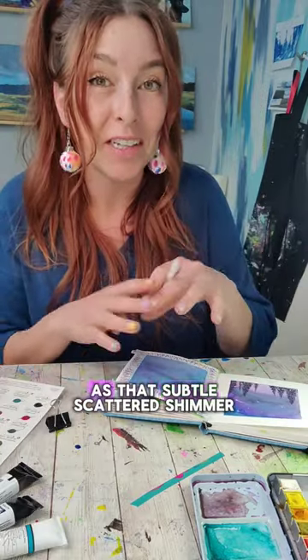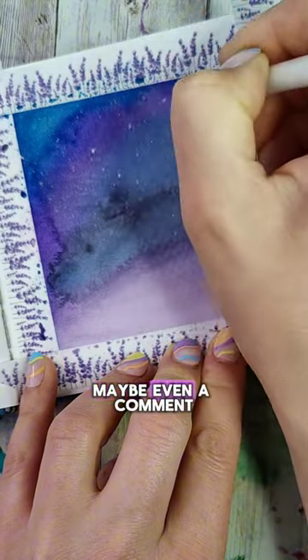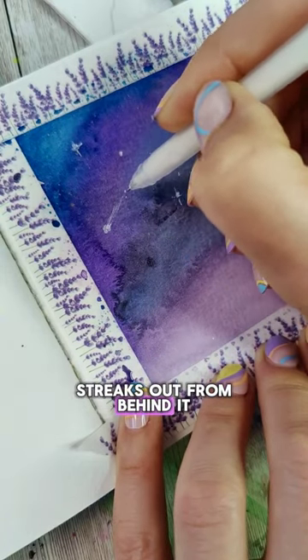You could leave your stars as that subtle scattered shimmer, or you can take a white gel pen and add in some more bright ones, maybe even a comet — a little dot and then some streaks out from behind it.